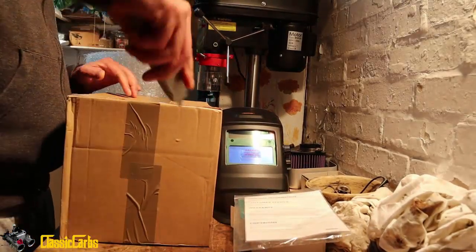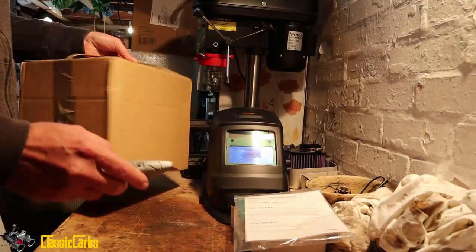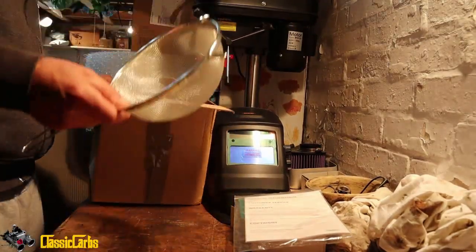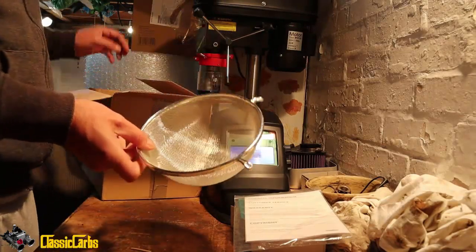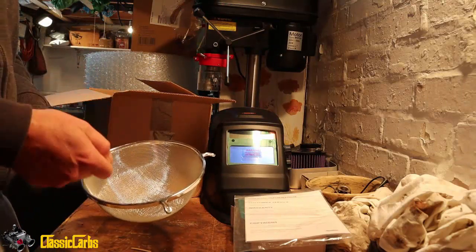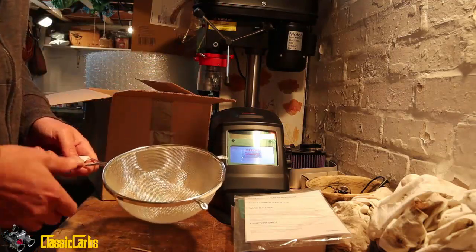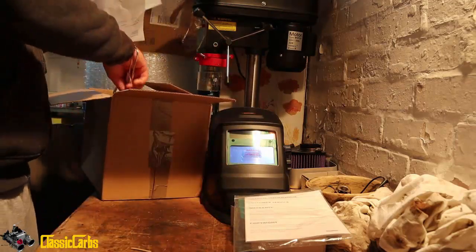And in here I don't know what we've got — a cooking sieve. This is actually to put small parts in, and I use the bead blasting to bead blast small things so they don't get blown off or wasted — things that are too small to hold. Great.